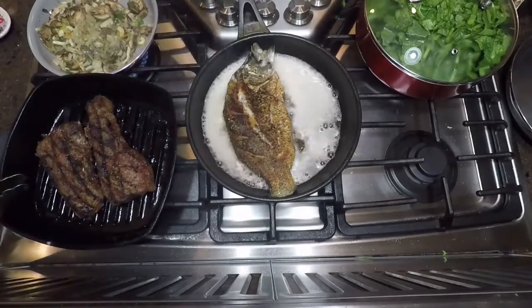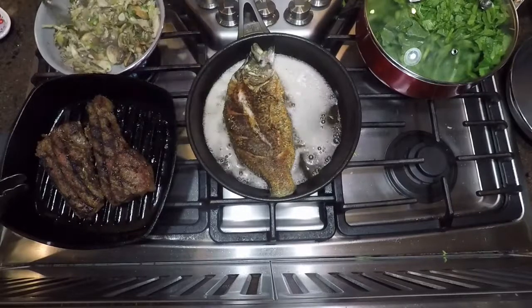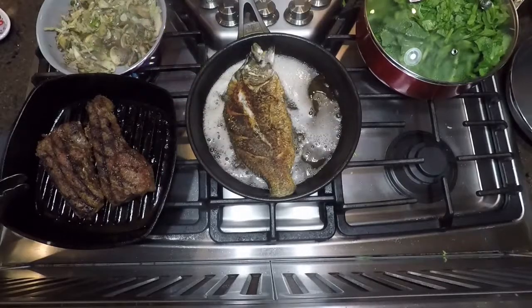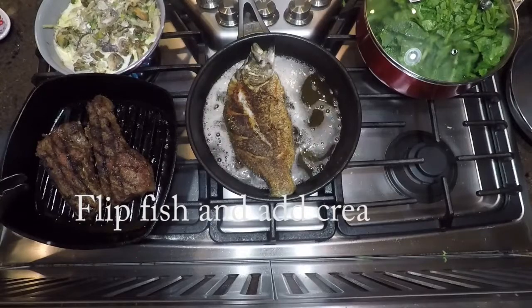I'm flipping my fish and going to baste it a little bit. Anytime you have the time when you're frying something and it's not fully submerged in oil, you want to try and baste it, because that helps cook heat in faster.